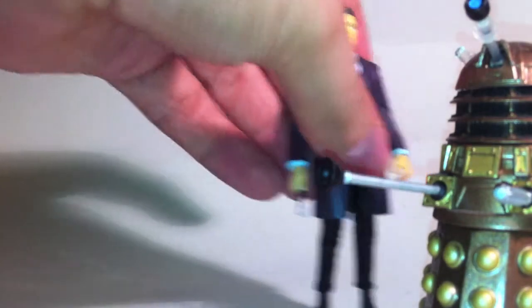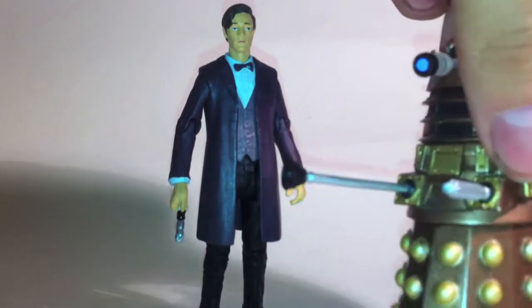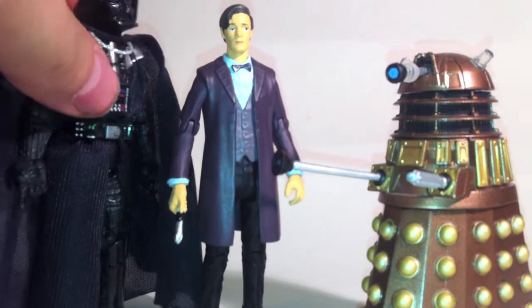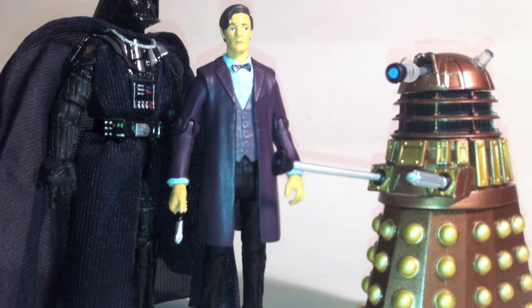I'm just going to clear these other figures away, because these two I've actually still got versions of in the 5¾ inch figures and I can compare like for like. But before I do that, I want to bring in one other figure just to show that it's not purely the fact that they're 3¾ inches that I'm disliking — 3¾ inches can be done well. Here we have one of the absolute classic 3¾ inch lines: Star Wars, and one of the best figures, Darth Vader. This is from Hasbro's Black Line series, which is hyper-detailed and hyper-mobile — really good figures. This cost me about £10, compared to the £8 I'd be spending on these Doctor Who figures. So for that £2, the difference in quality is pretty phenomenal.